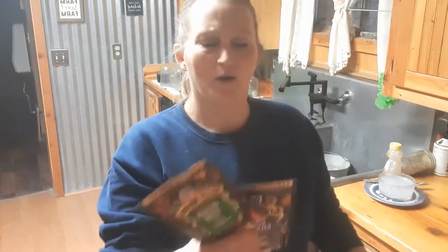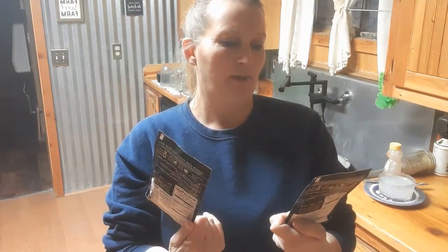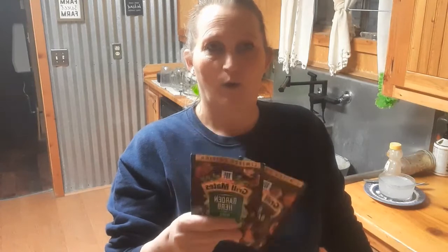Good evening everyone. I just got off work a little bit ago, and before I make dinner, for the pantry challenge — part of the pantry challenge is trying to use up things — I have two of these seasonings. One is a basil balsamic veggie marinade mix and the other is a garden herb veggie marinade mix. I'm going to mix them with water instead of water, oil, and vinegar, because I'm going to use them to make some beef jerky.